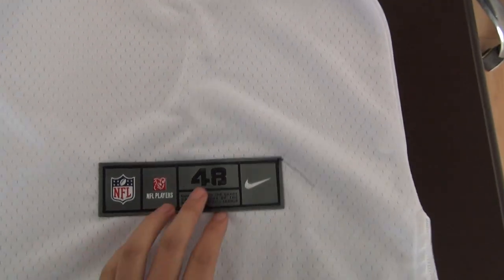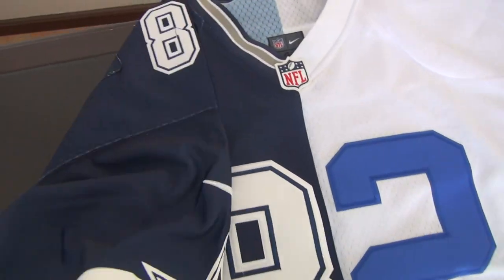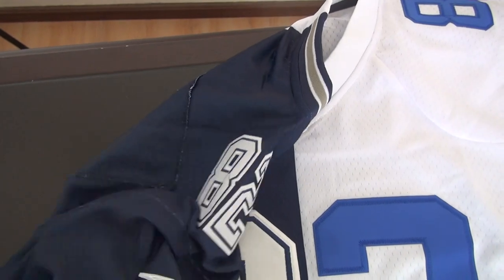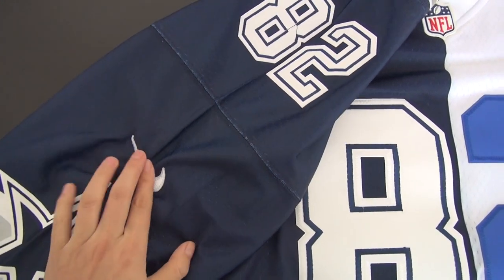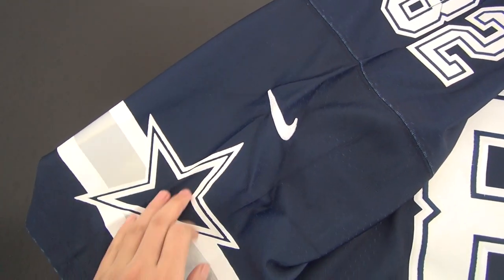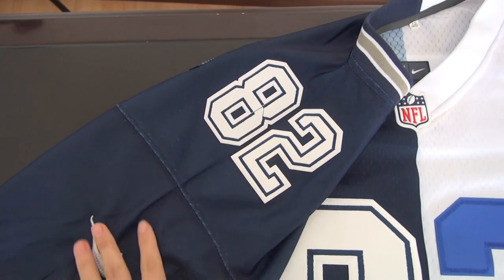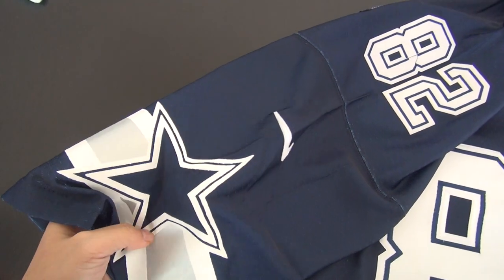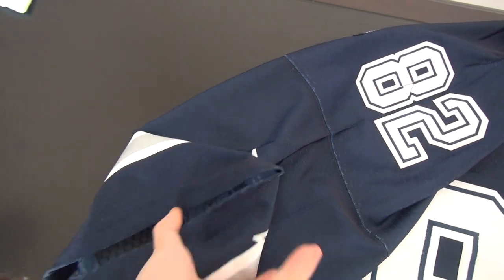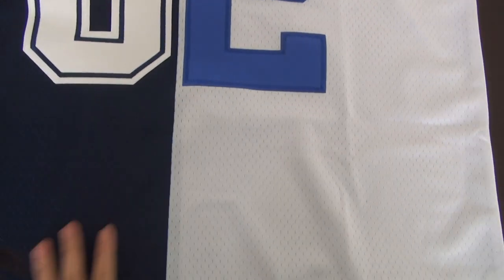See the numbers 82 on the shoulder sleeves and the logo and the star. The numbers 82 under the logo — these two parts are both stitched, and the star is printed. See the inside — the material is really soft.